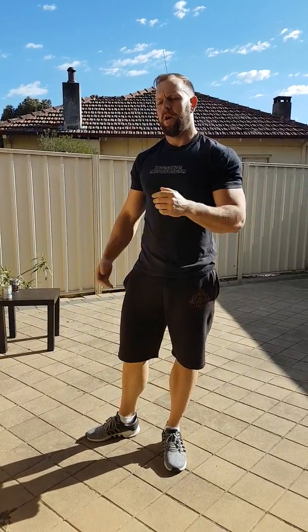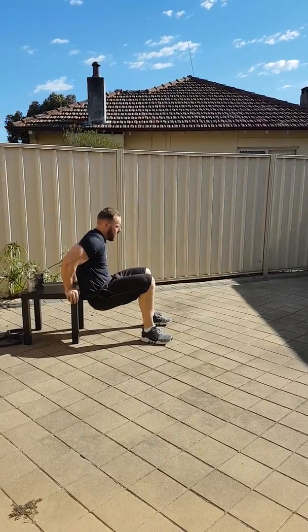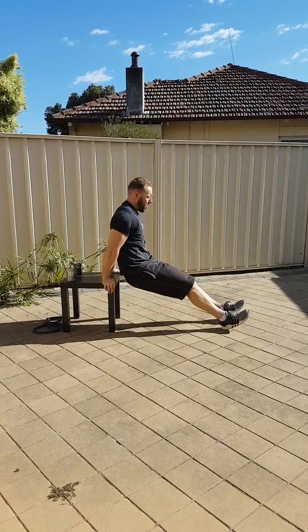Next one is tricep dips. For this one all you need is a chair, a bench, or something that you can add a bit of leverage on. I'm going to use this little coffee table. Just put our arms out and up — the further we put our legs away, the harder it is.